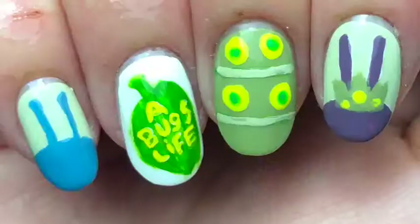And there you go — my Bug's Life nails! If you like these, give this video a thumbs up, leave a comment below, and subscribe. I'll see you tomorrow for my last design in this Pixar series. Thanks so much for watching, bye!